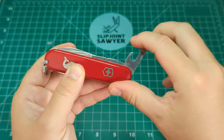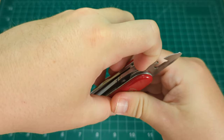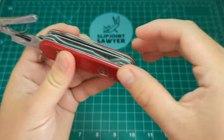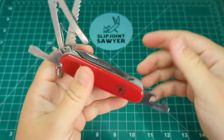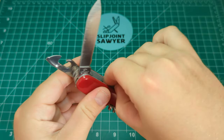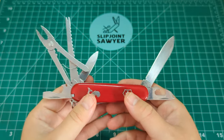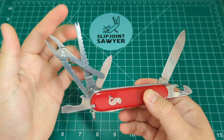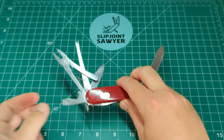I'll just take a look at all the tools one more time with them all out so you can see the tool set. We have the pliers on this side and then the fish hook tool on this side as well, then the main spear blade, and on this side the little pen blade. Two tools I haven't got on any other Victorinox knife that I'm glad to get are the pliers and the scaler, along with the standard tool set mixed in.